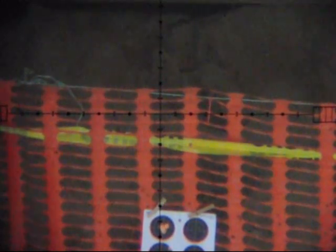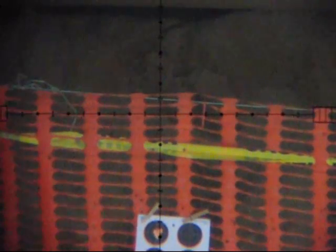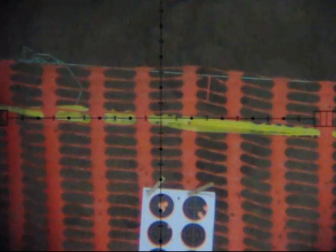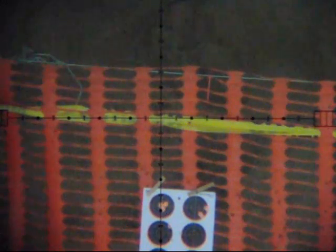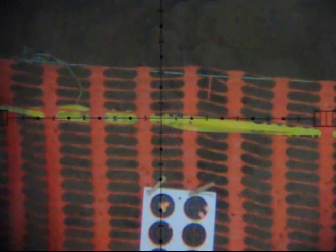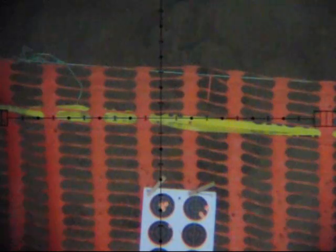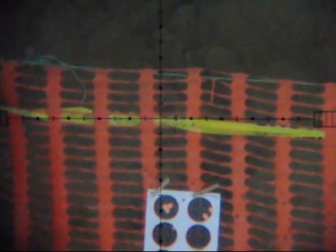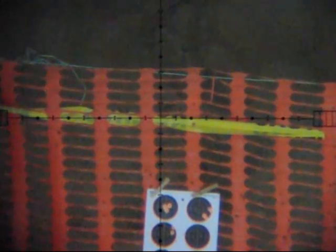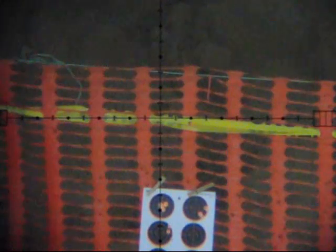I initially dismissed it as a bad pellet and went ahead and shot my fifth shot. At this point I just dismissed it and moved on. As you can see on the next target I didn't do too well — tagged to the right. I'm now on the target below; upper left is the target I'm aiming on, and there was a slight left-to-right wind.